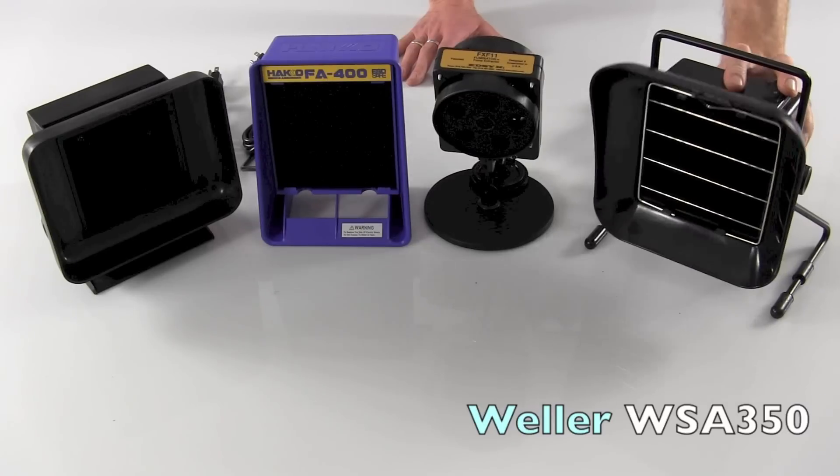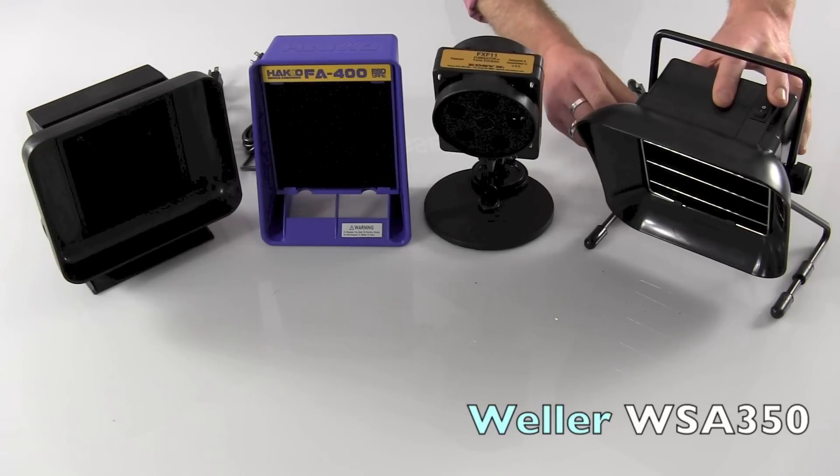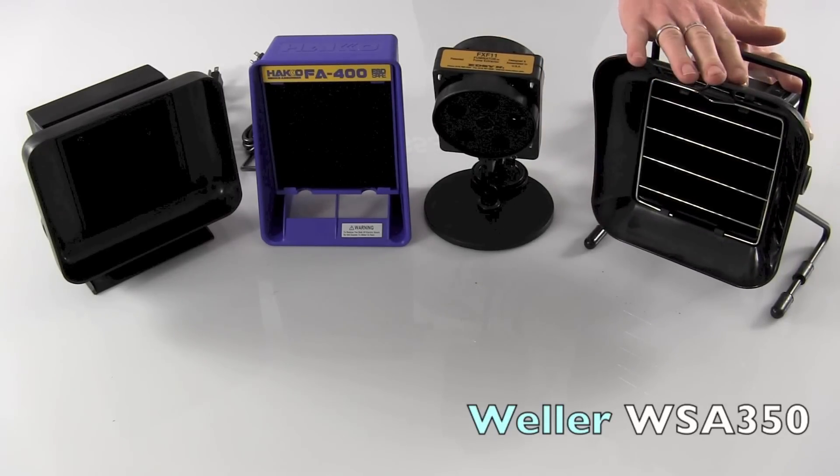The stand has a nice tilt, so you can tilt it and tighten it down and focus it over your product. And this unit, like all of our other units we're looking at today, is ESD-safe.